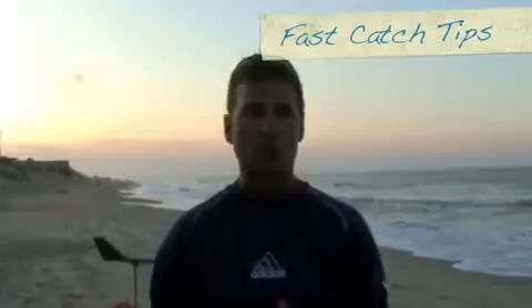Now we're going to throw a fast catch boomerang. This is a boomerang that's designed to stay low, flies very quickly, and comes back in. On the fast catch boomerang, it likes to go vertical — it doesn't like any sidearm. You really want to keep it vertical.